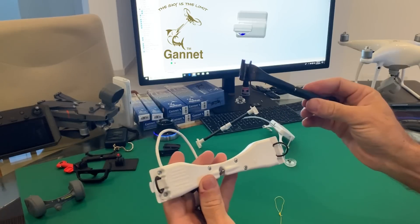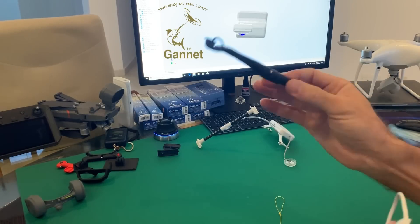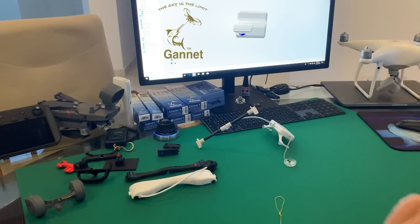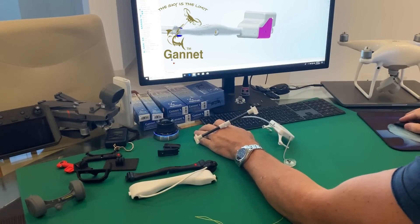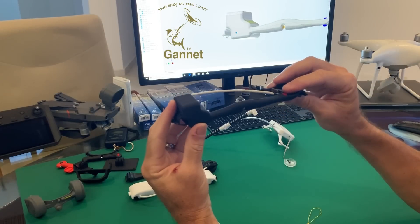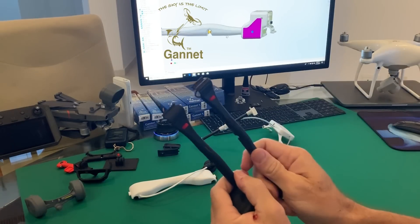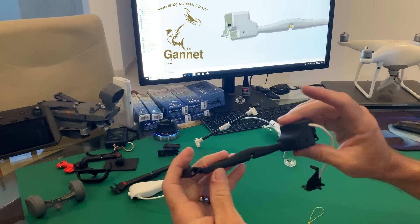But why do that? You might as well simply uninstall one and install the other if you want trolling versus precision dropping — that didn't really make a lot of sense. We don't give up though, and we came up with a new design. What you can see now is the new Gannet X Sport. This is both those releases in one — we literally have a Gannet Sport on one side with an electric release incorporated into it.